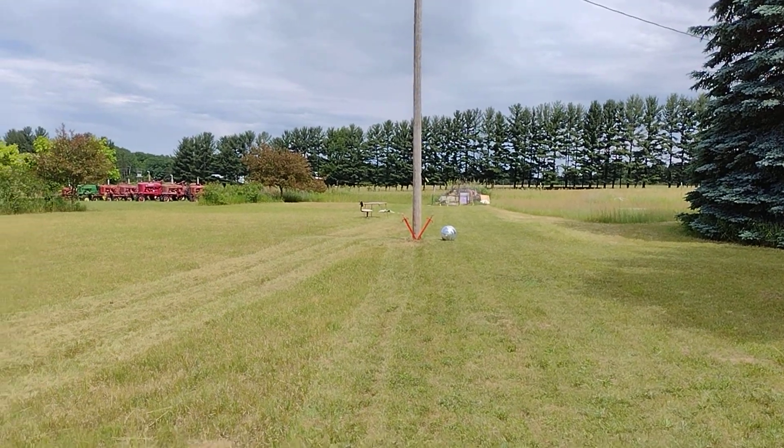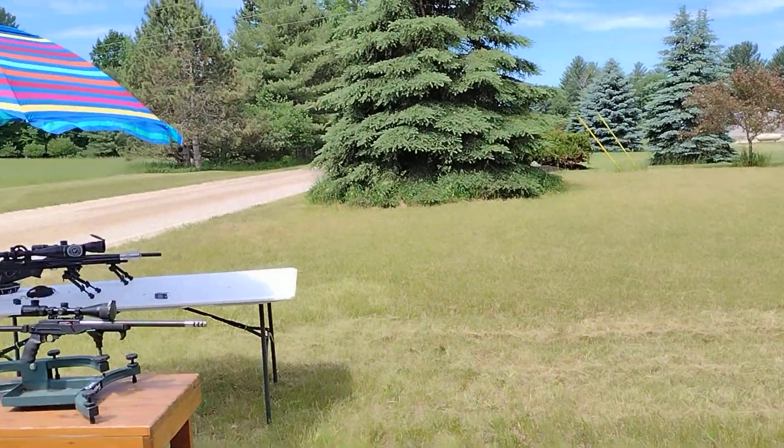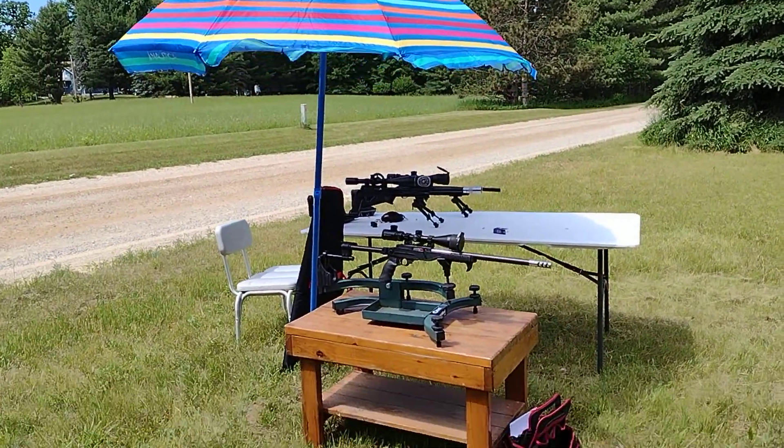Hope y'all are having a nice dad's day out there. I'm doing the best I can with my kids over here.